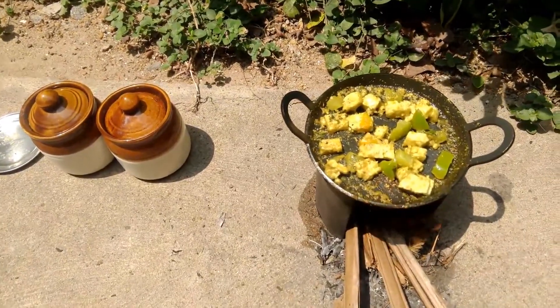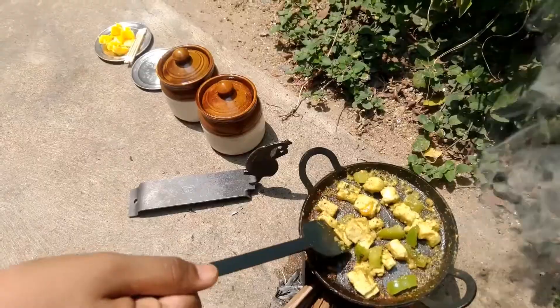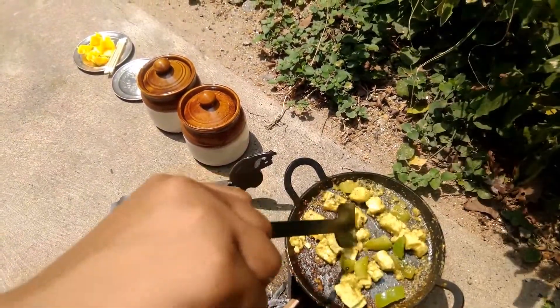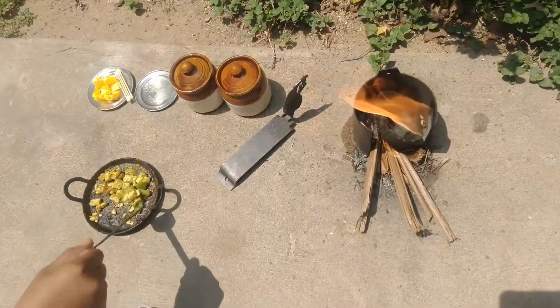I have fried it for 5 minutes. It's almost cooked. We will allow it to cool.